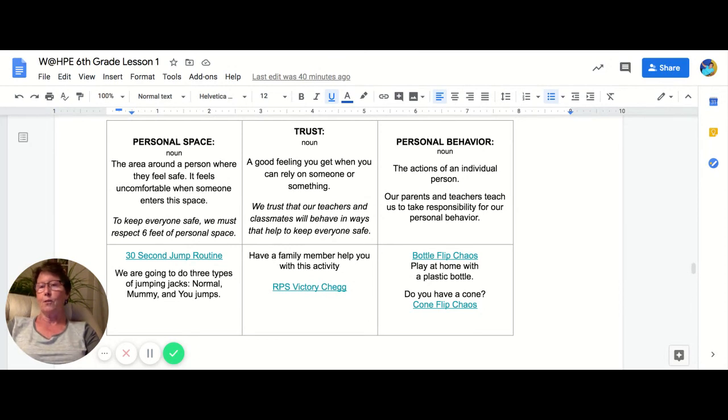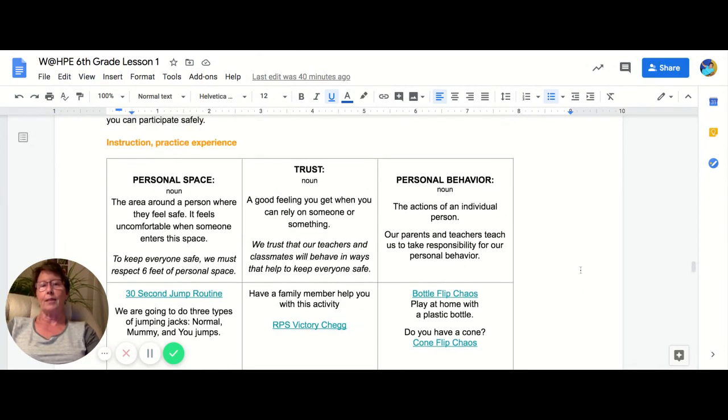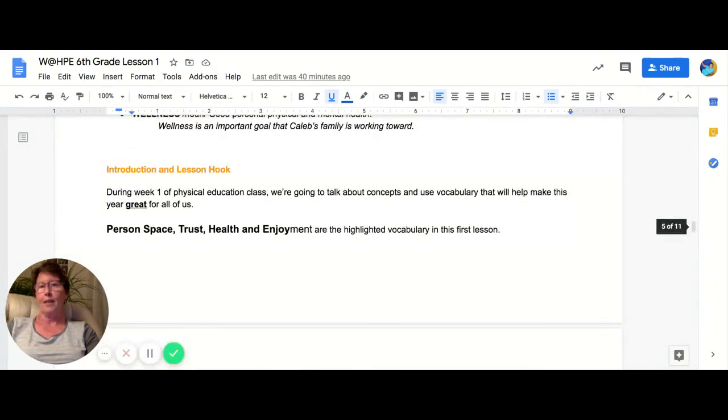I will talk to you soon. I hope you enjoy the first lesson and you complete your activity log and that survey for me. Thank you.